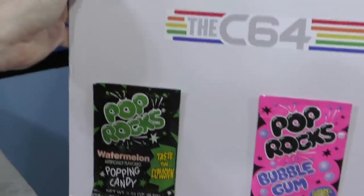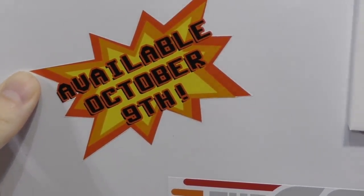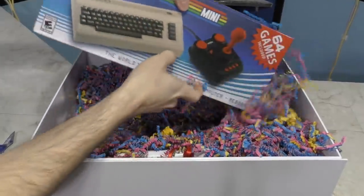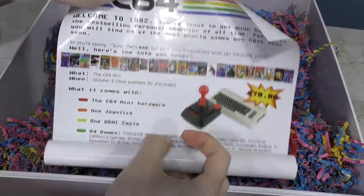It says available October 9th, but I'm pretty sure I didn't receive this until well after the 9th. So instead of packing peanuts, it was packed in confetti, and I also found this little scroll in there. It seems to be just an advertisement for the product.